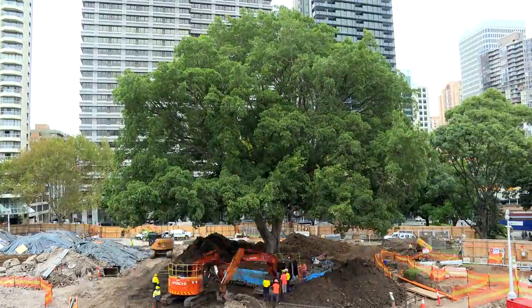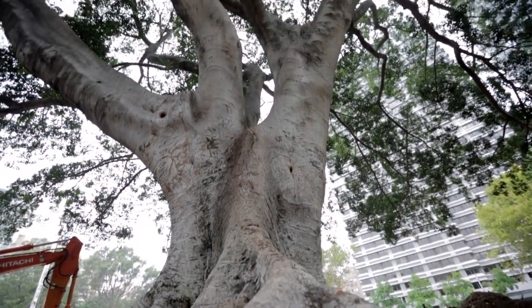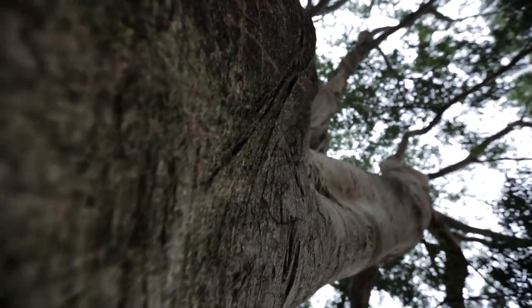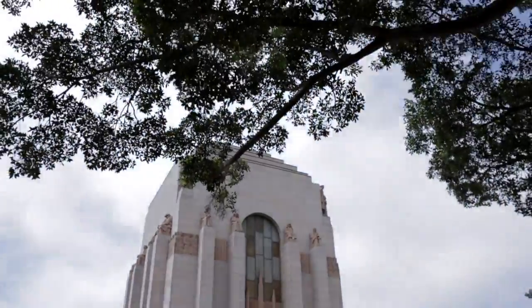This is a relatively young to sort of medium-aged ficus, a fig, and this particular one is ficus hilii or microcarpa hilii, which is a native to Australia. It was planted around the 1930s, a little over 80 years of age. As Sydneysiders and as Australians, we have a strong affinity towards our fig trees.